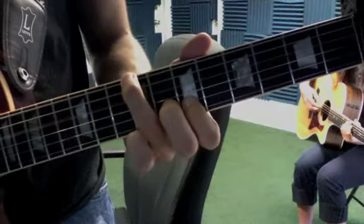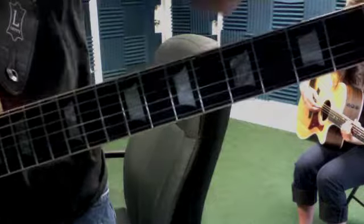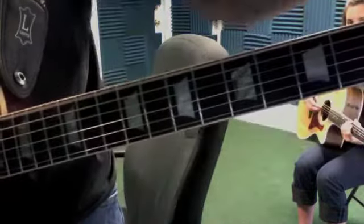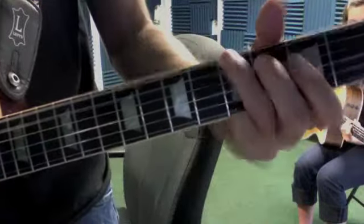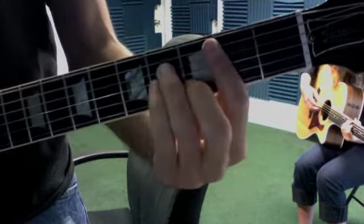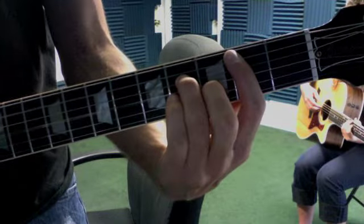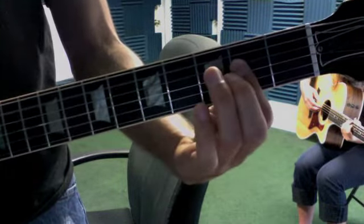And then we have Strong Enough by Sheryl Crow, which is gonna be D, G, B minor, then B minor with this pinky lifted up, hit that open G, and then open A.